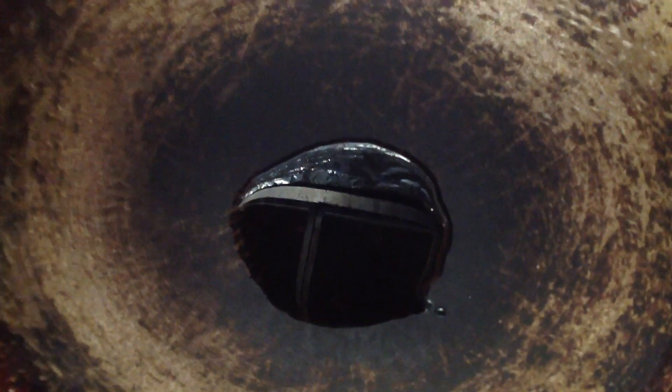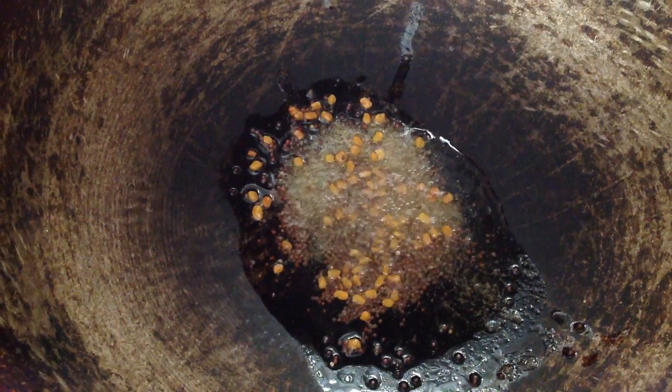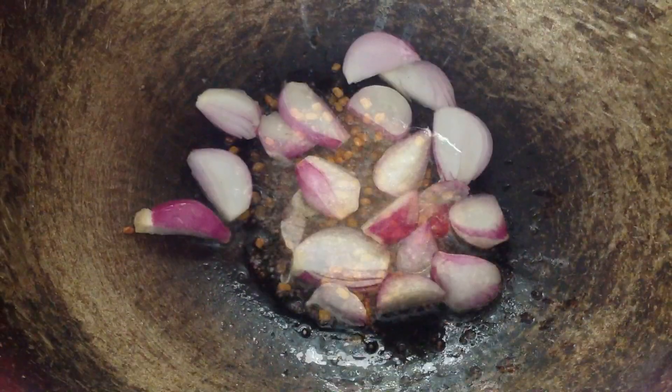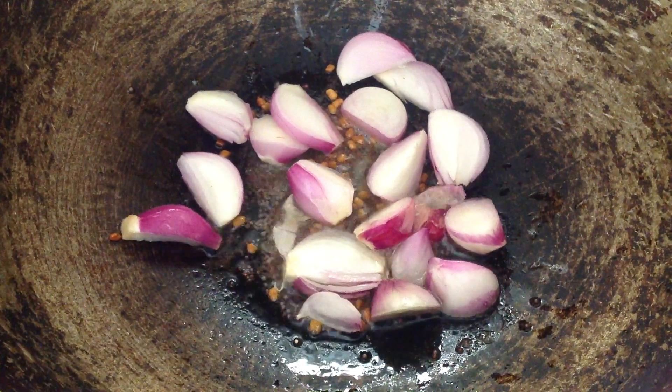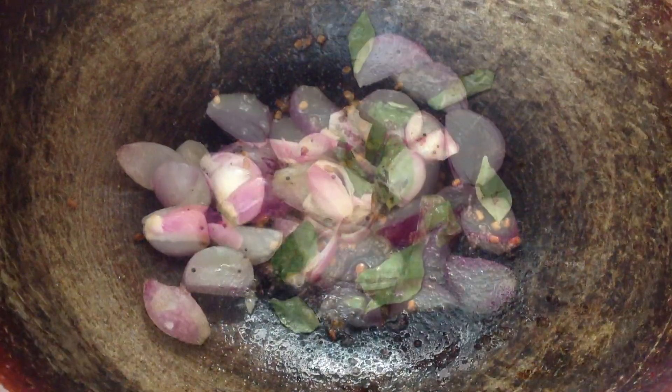Soak the tamarind in warm water for 10 minutes. Take a kadai, put the oil, and when it is hot add the mustard and fenugreek seeds and asafoetida. Once it crackles, add the small onion and curry leaves.